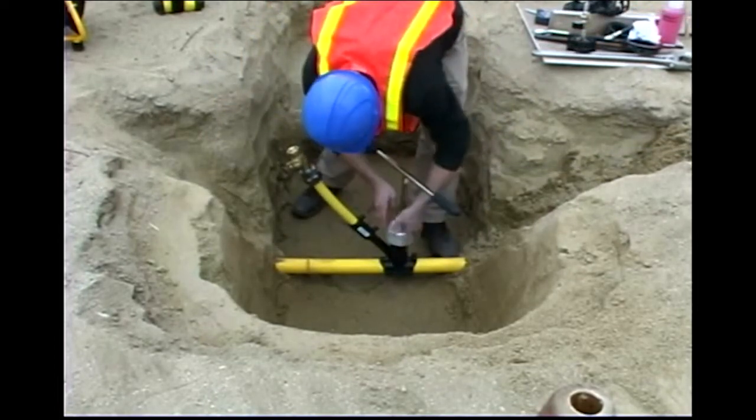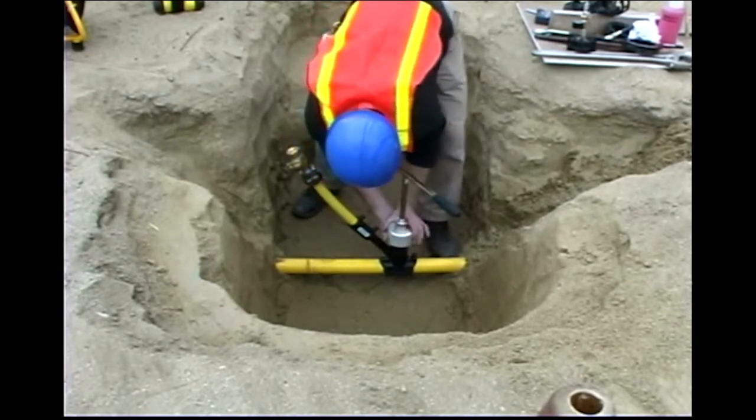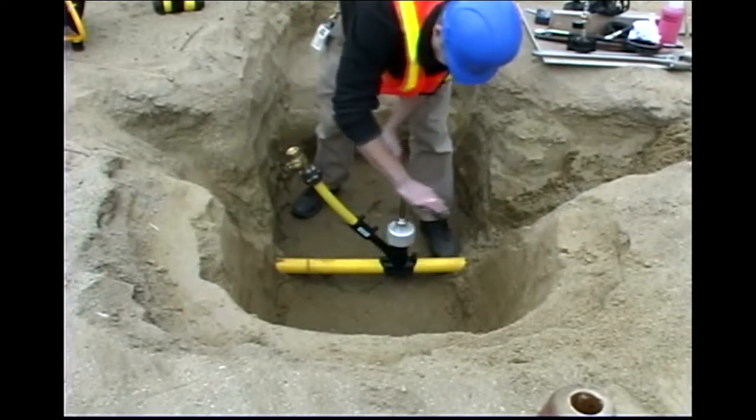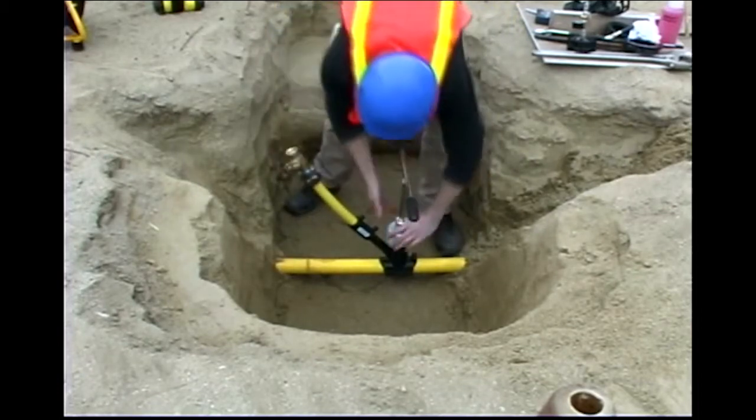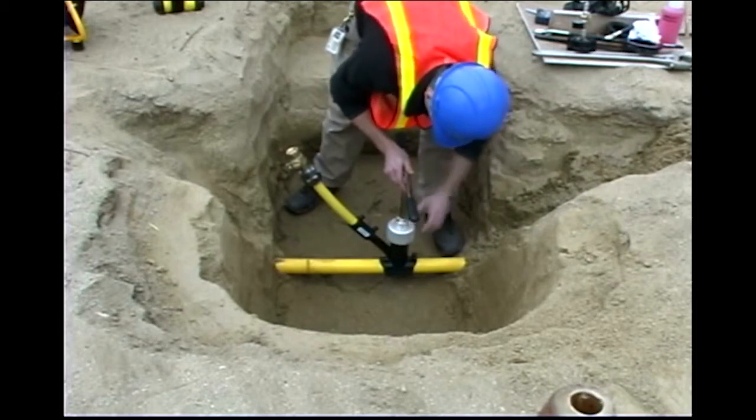Tap the PE pipe through the top of the Electrofusion Insertion Tapping Tee using the HV Tap tool and raise the cutter. Remove the tapping tool and install the cap on the Electrofusion Tapping Tee.